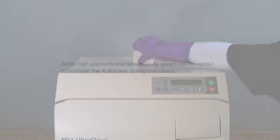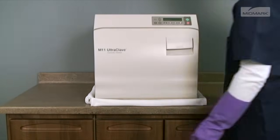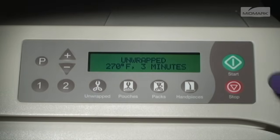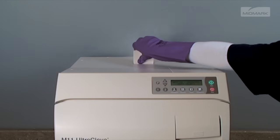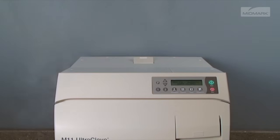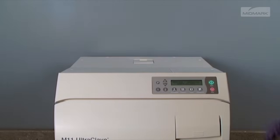The next part of the required monthly maintenance involves verifying proper operation of the pressure relief valve. Since high pressure and temperature steam will be vented from under the autoclave during this check, place a rolled towel around the bottom of the autoclave to act as a steam barrier. Press the unwrap cycle and then start. Monitor the display and wait for the pressure to reach 20 psi. When 20 psi is reached, pull upward firmly on the relief valve lever on top of the autoclave cabinet and hold it open for 3 seconds. Steam should discharge freely from beneath the rear of the unit. Release the lever quickly and verify that the valve has closed properly by noting that steam has stopped escaping.